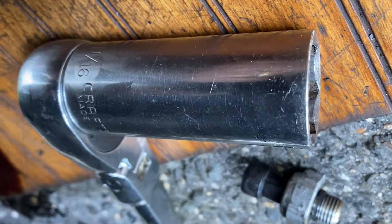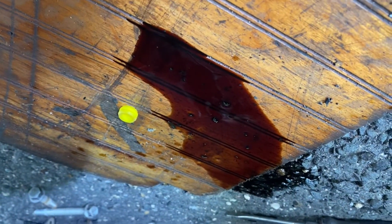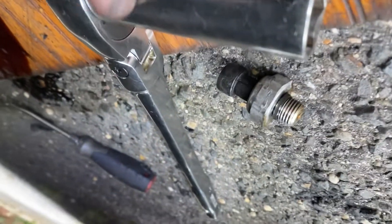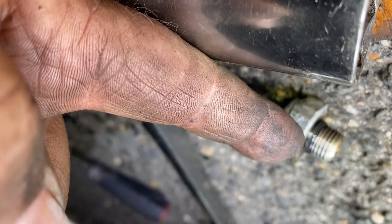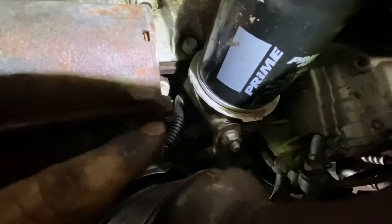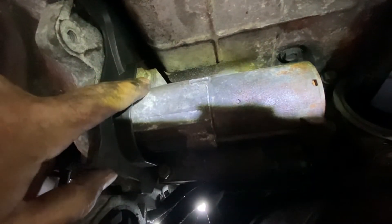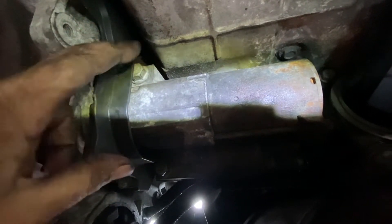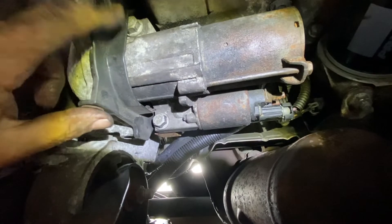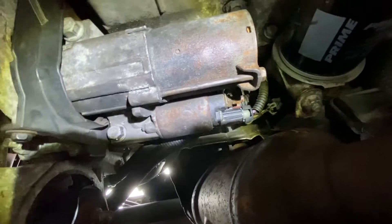There may be a metric equivalent but I used the one-and-one-sixteenth deep socket. A little oil came out, so when you take the old one out, prepare to put the new one in really fast because it drips a bit. Just tighten it down snug — don't strip it because it already has an O-ring to seal. Hand tight, then a quarter turn with the wrench. Put the 13-millimeter nut back on the bracket, thread the starter bolts in by hand — do not use an impact or you'll strip them — then reinstall the plastic shield with the two 10-millimeter bolts.